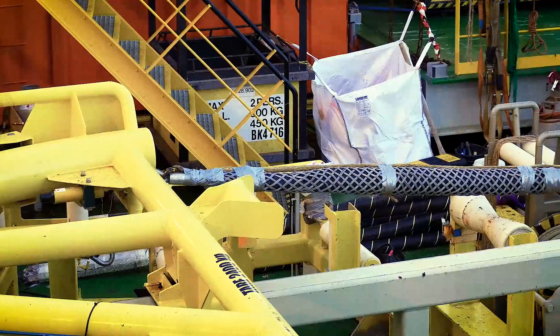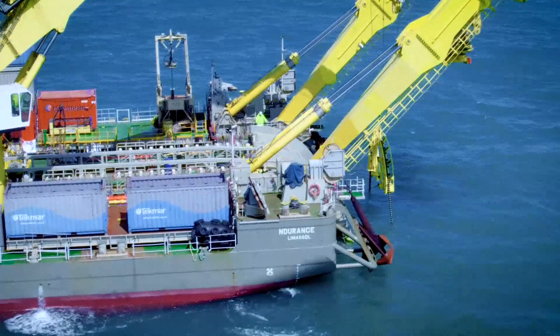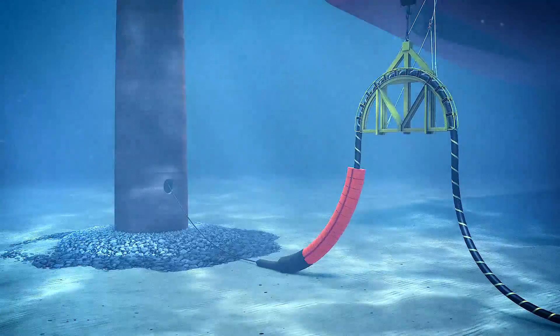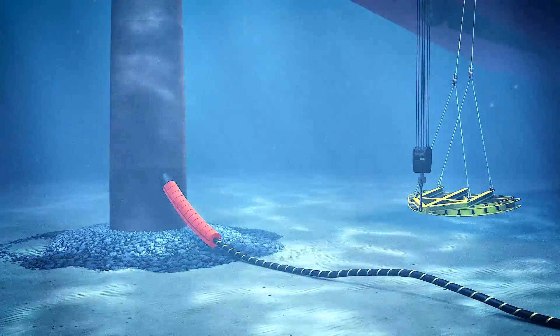The cable is cut to the proper length and guided through a cable protection system, which protects it at the point where it enters the monopile. This is where the second end pull-in takes place. A quadrant is used to control the cable's excess length, preventing the cable from over-bending.